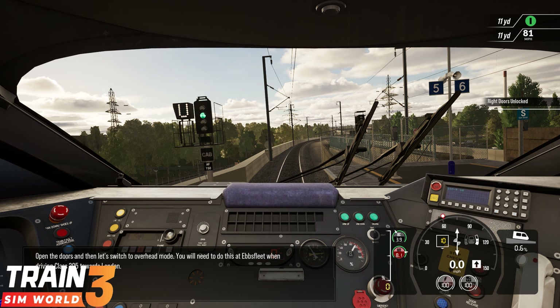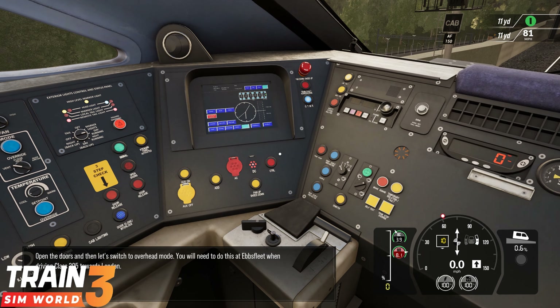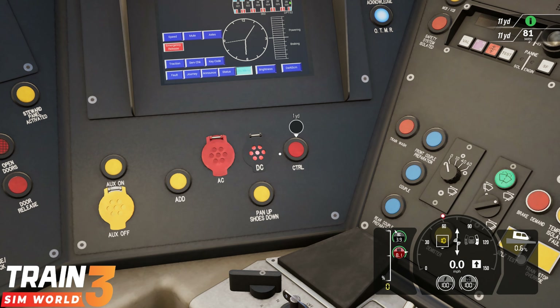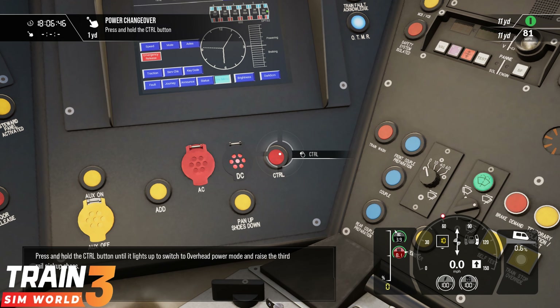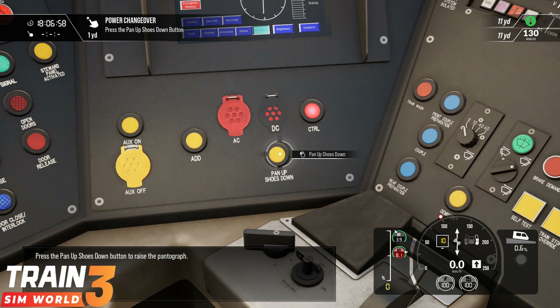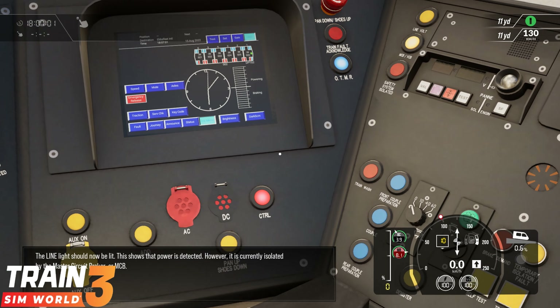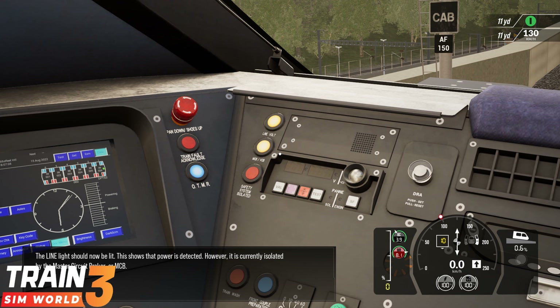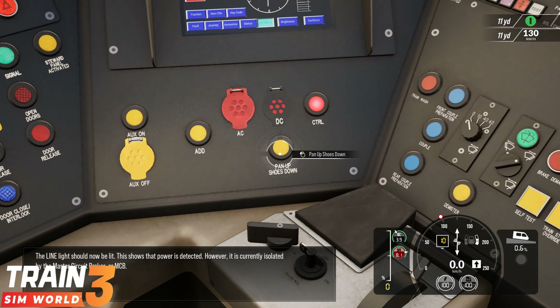Open the doors and then let's switch to overhead mode. You will need to do this at Ebbsfleet when driving a Class 395 towards London. Press and hold the CTRL button until it lights up to switch to overhead power mode and raise the third rail pick-up shoes. Press the pan up shoes down button to raise the pantograph. The line light should now be lit — this shows that power is detected, however it is currently isolated by the Master Circuit Breaker or MCB.